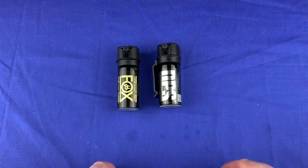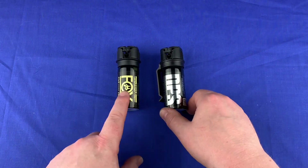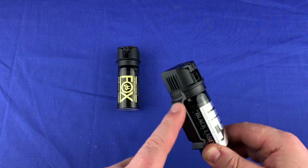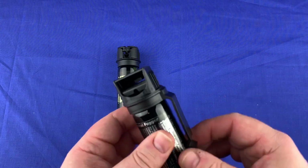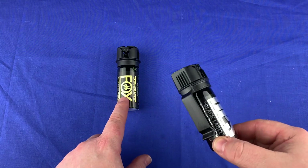These are the 2-ounce cans. The reason I got the 2-ounce cans is because they're easier to carry. I also got this one because you can get it with a built-in clip on it — it's much easier to carry, much more handy, and quicker to get to. If you get a holster pouch for the other one, it can take a little longer.